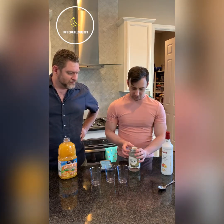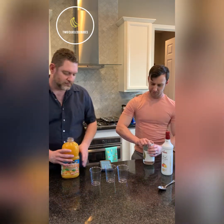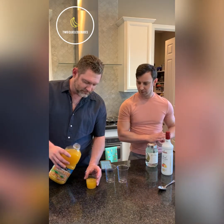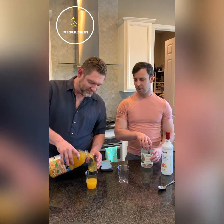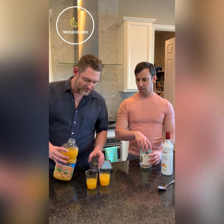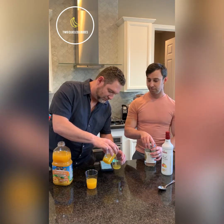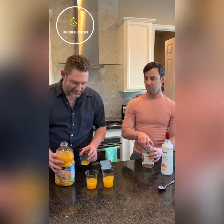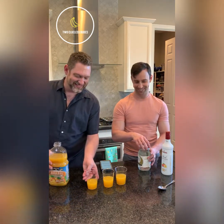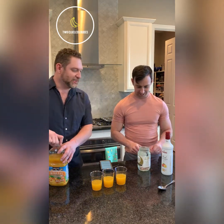So we'll go ahead and add some orange juice — why don't we do the orange juice first. That's a sexy pour! I've been working on it. In Spanish they call that a pour favor. All right, so we got our orange juice.